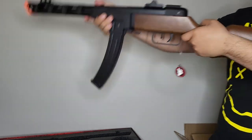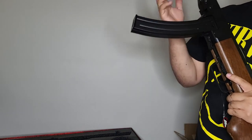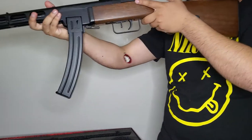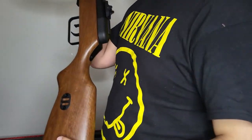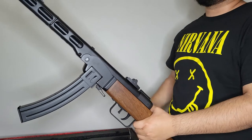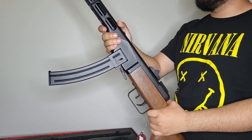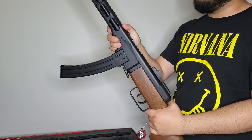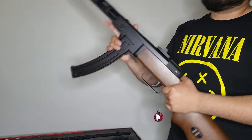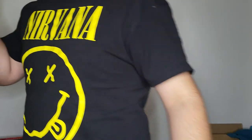Overall, pretty nice hefty gun. I didn't put the drum magazine in during the shoot because these airsoft guns always drop BBs everywhere when you take it out. That is pretty much it for this airsoft gun review. If you have any other gun suggestions for me to review, leave a comment down below — I'm always reading comments and will answer back. Until next time, thanks for watching!